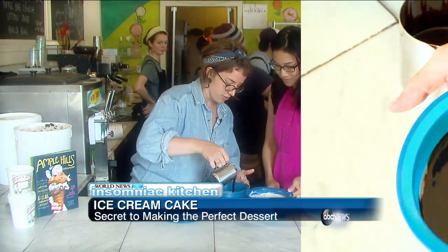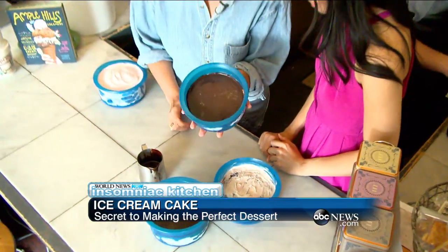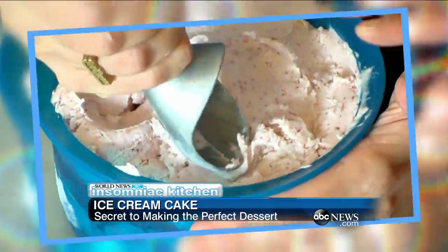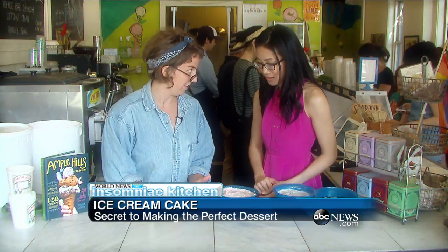We pour hot fudge, then we freeze that for another hour or two, and we wind up with something that looks a little bit like this. Then we're going to add strawberry ice cream to that. We freeze that for another one to two hours, and we wind up with something like this.